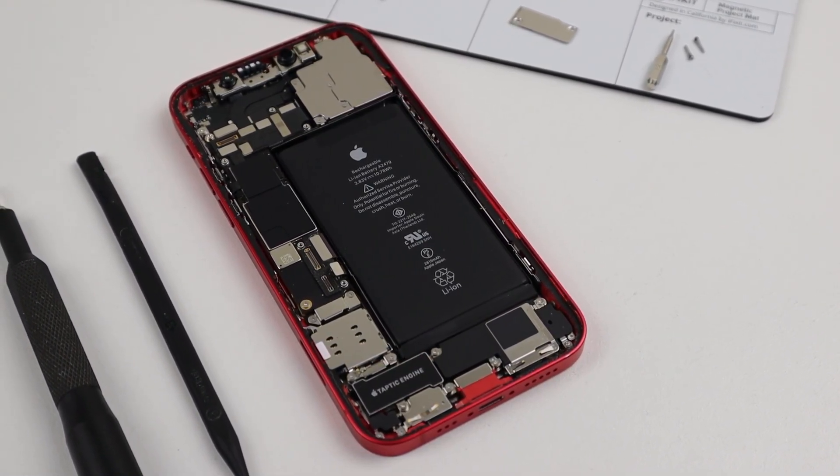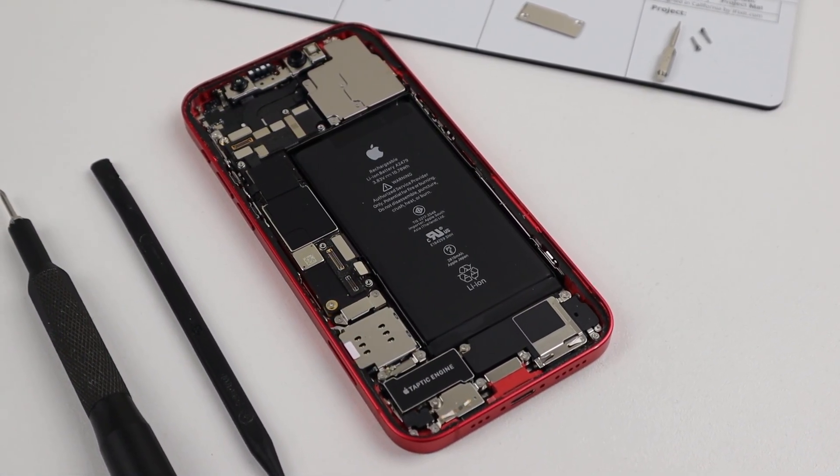We first need to remove two brackets using a tri-wing screwdriver bit, which came in my iFixit ProTech toolkit. Then I can proceed to disconnect the battery and three display cables. With the display loose, we can pull it away from the frame of the phone. Inside, there's a lot of different parts and screws, but the SIM reader is one of the most easy to access.